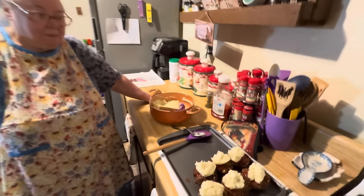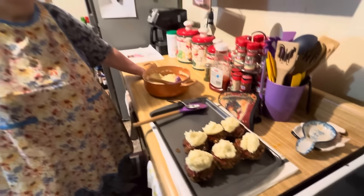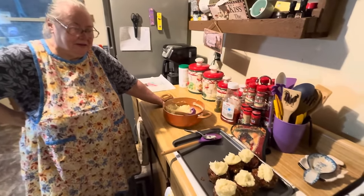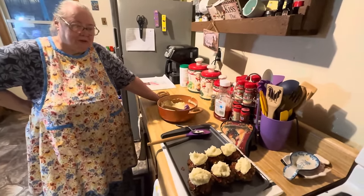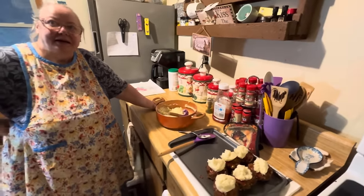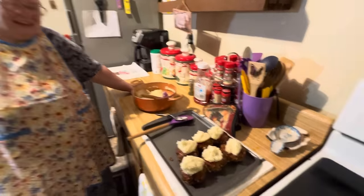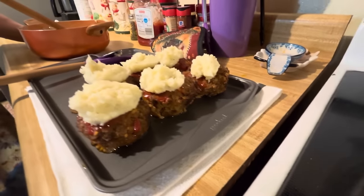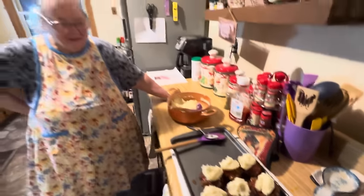You could also be calling these meatloaf cupcakes. So let us know in the comments if we should call it meatloaf muffins or meatloaf cupcakes — whichever one gets the most votes is what I'll change the title to. So let us know in the comments which one you think the name should be. And that's our meatloaf.